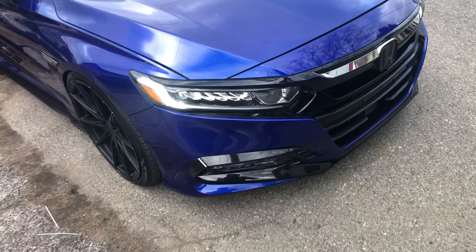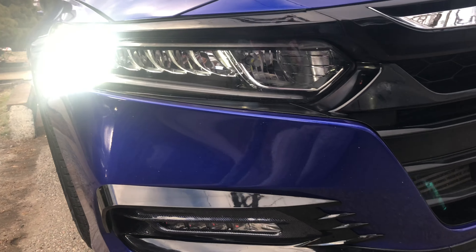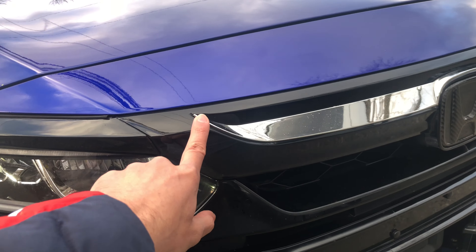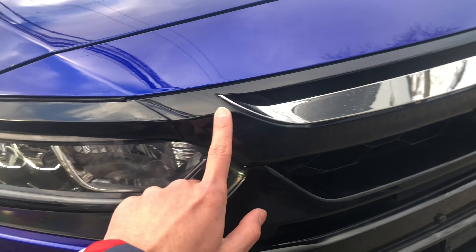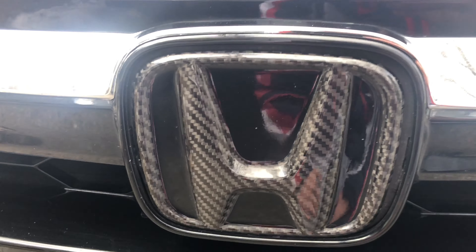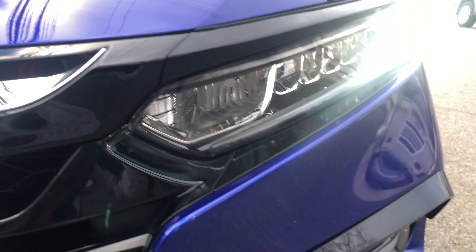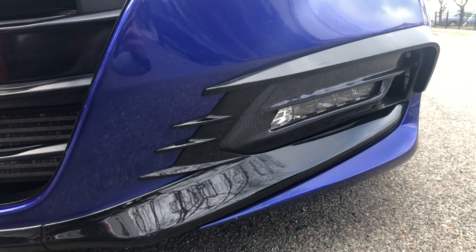Look at that — the front is already aggressive and it's really looking great. I love the front, it's just unique. You've got this chrome delete gloss black finish, it's really nice. I love the silver lining, that chrome lining, and then the emblem right there is really nice. Then there's one over here — go to the grille, check this out.